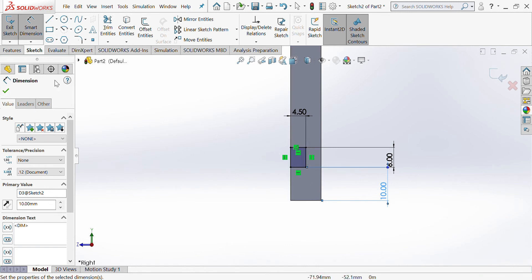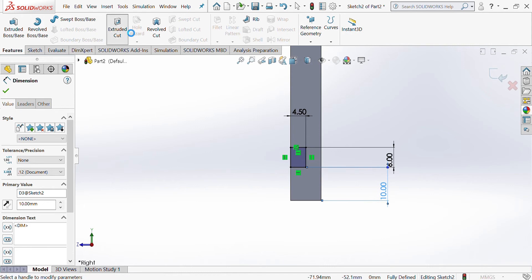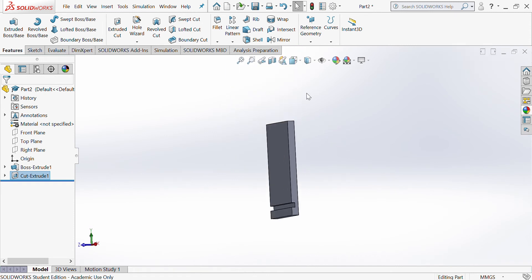I then want to cut that out, so go to Features > Extrude Cut and change it from Blind to Through All. Then tick, and that should cut out a housing joint in the bottom.